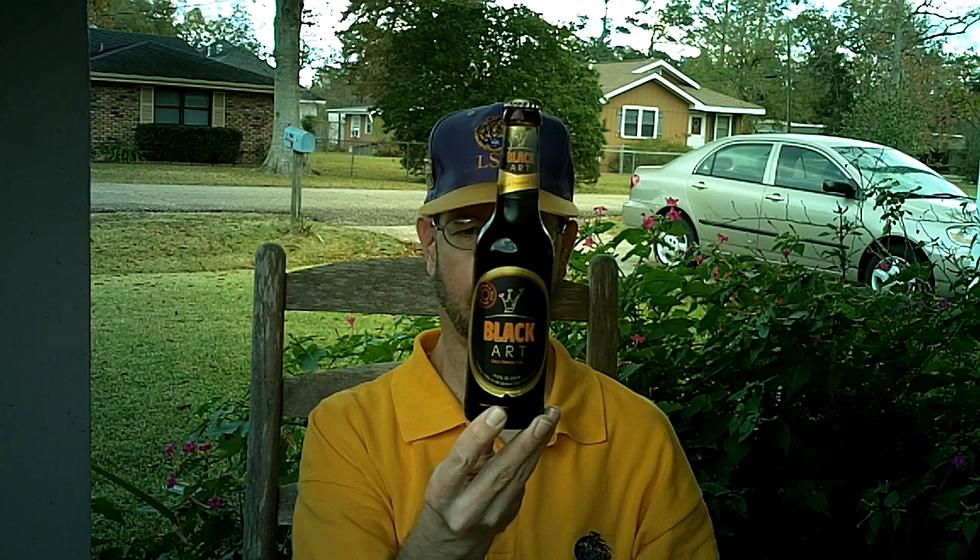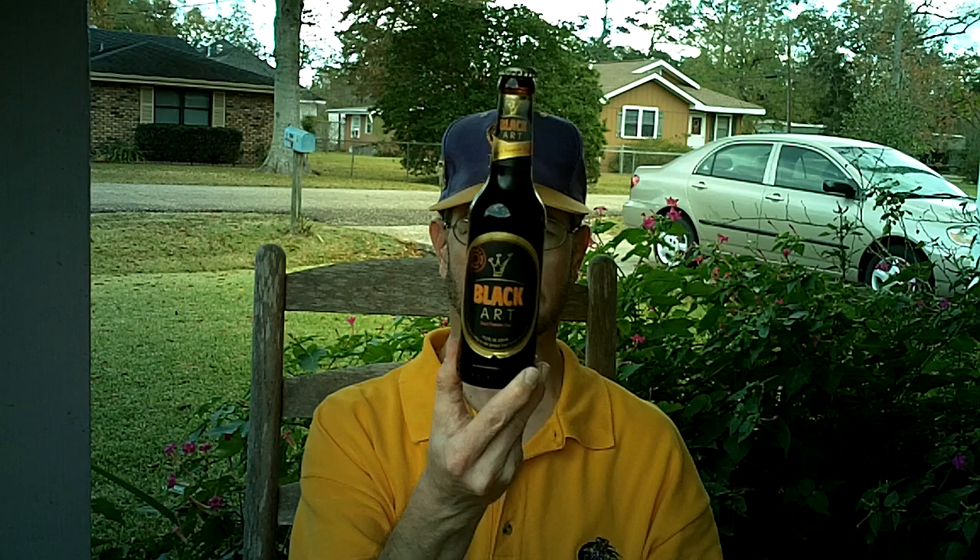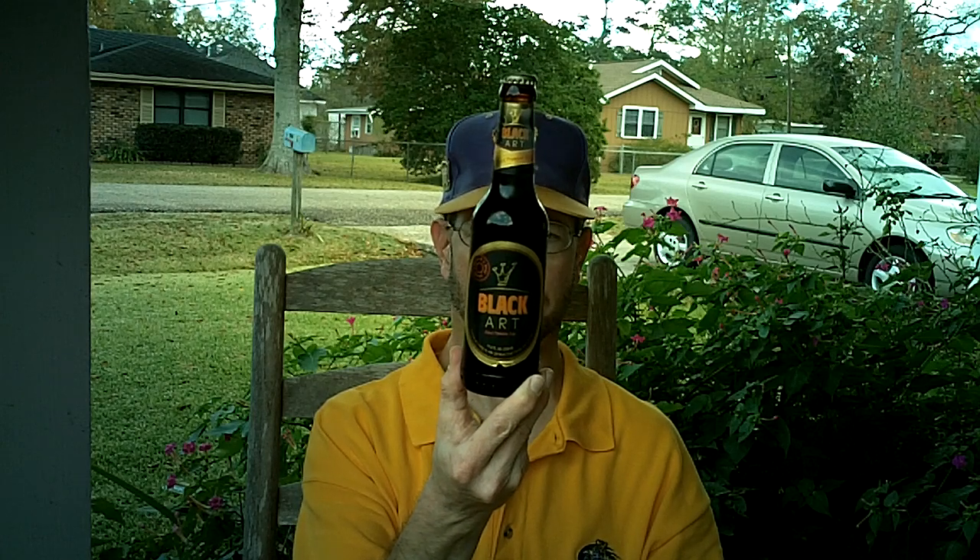Ingredients: water, barley malt, hops, hop extract, and yeast, I suppose. Don't know when this beer came out. It's produced in Chemnitz, Germany by Braustaltz Brewery.